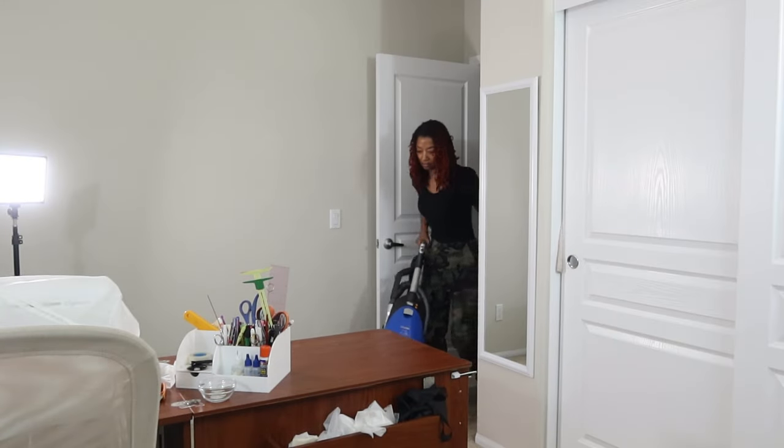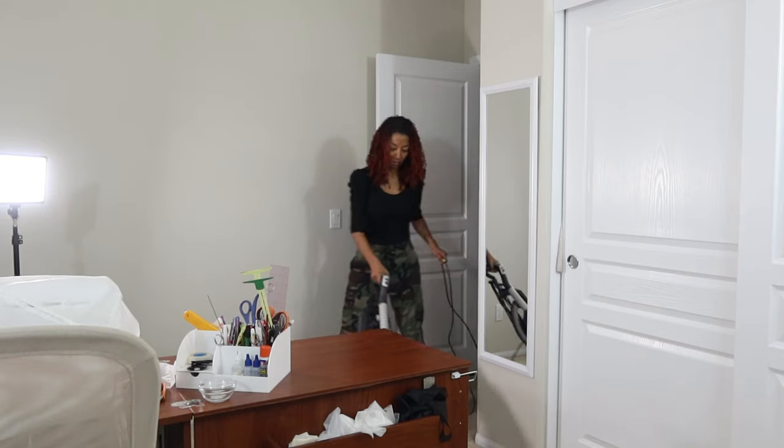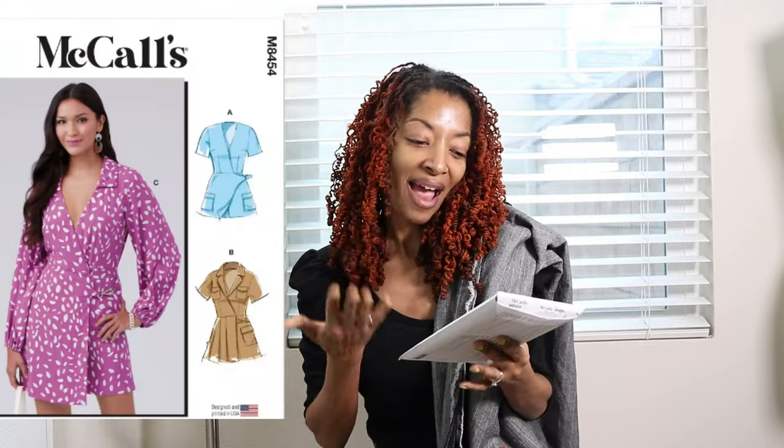Now I feel like I can focus on my next project. I really want to make McCall's 8454. It's a romper and I think it's so cute. I really like all the views, but I think I'm going to mix the views — I want to take the bottom of View A and put it with the top of View B. So that's my plan.